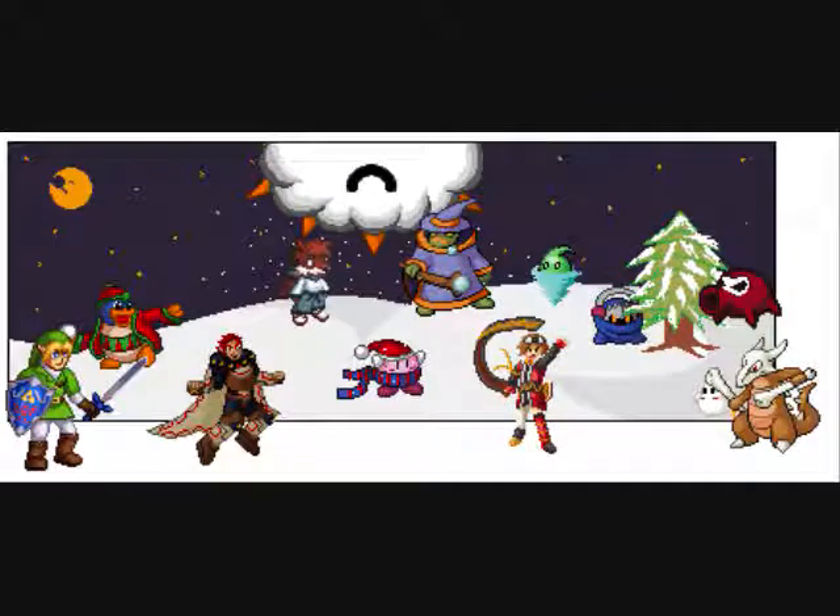Welcome to Japio's Spriting Tutorial — not my only one, but the first time I'm actually going to be covering one I've been requested a couple of times to do: a scratching tutorial.